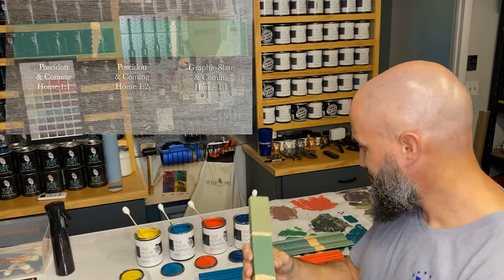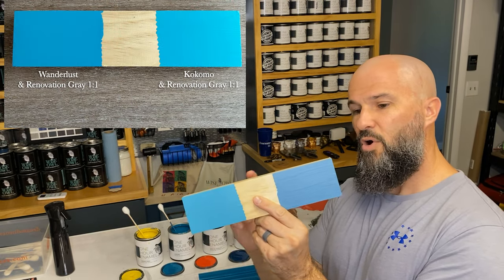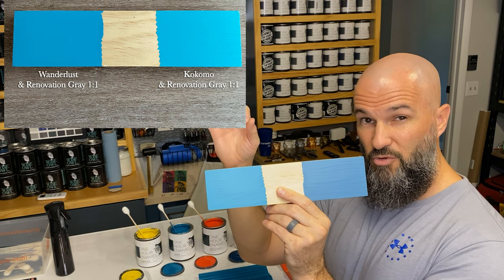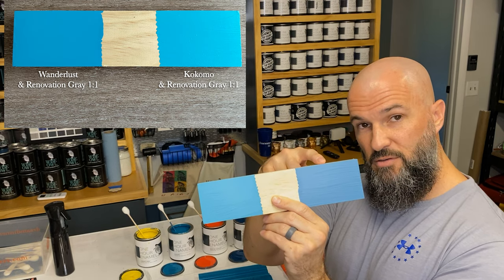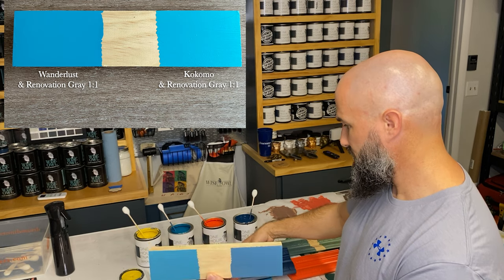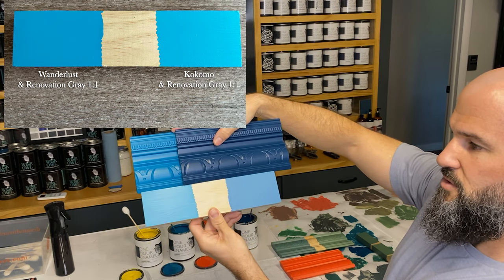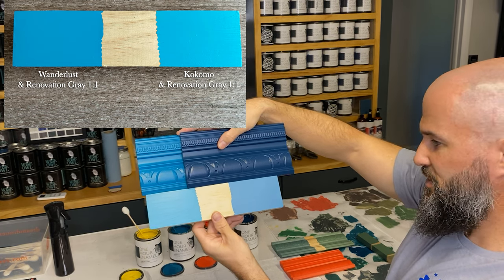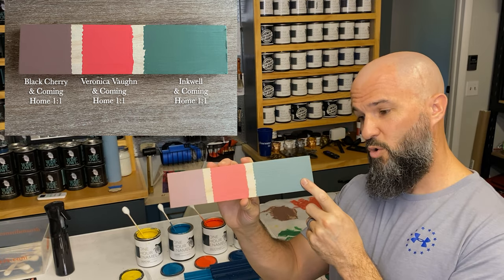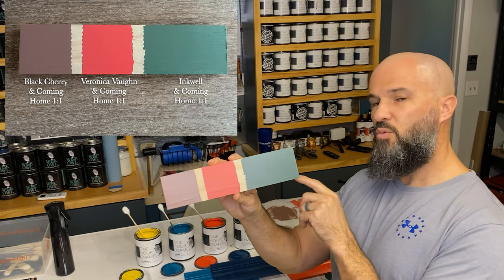Here's a cool one that gives some blue options. We have Kokomo mixed with Renovation Gray — a really light blue or light gray with a hint of blue — and then Wanderlust mixed with Renovation Gray. Taking a light gray one-to-one with those colors gives you something just a little bit different — more of a blue with a hint of gray style color. I also went darker with a blue mixed with Coming Home using Inkwell, which gives you a more army green kind of color — Inkwell and Coming Home one-to-one.